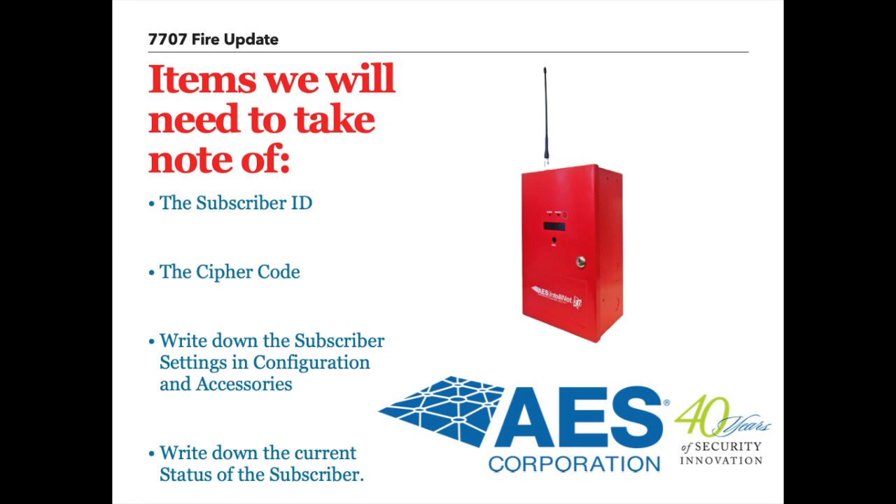First, a list of items that you will need handy before we begin the process. We will need to know the subscriber ID and the cipher code for the subscriber you are updating, as these will be re-entered once the update is completed. In addition, we will also need to record or write down the current subscriber settings in the configuration and accessories tab, located in the subscriber's user interface.